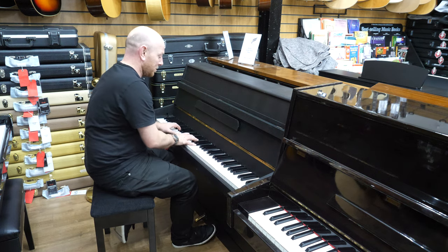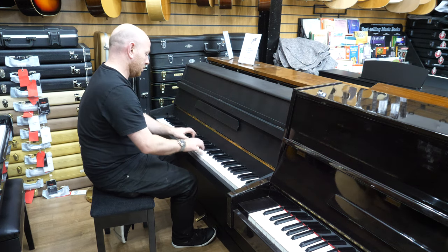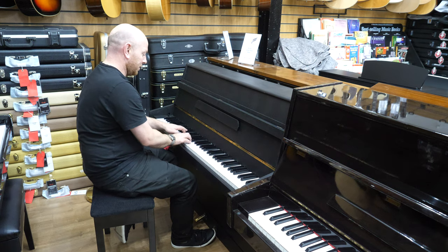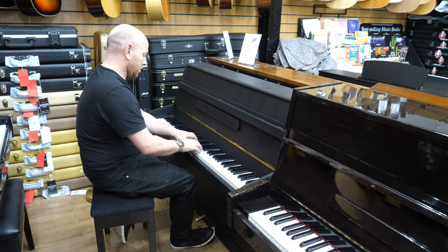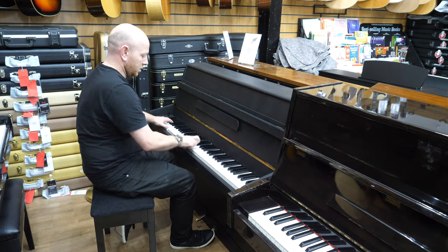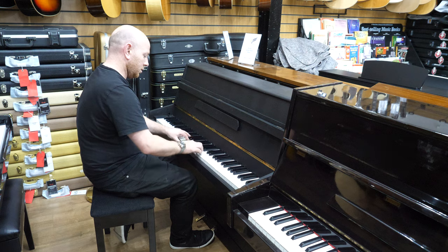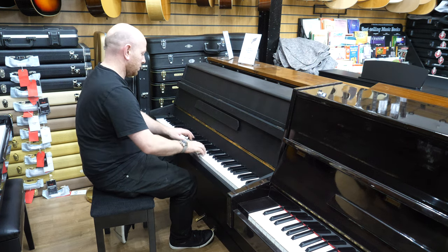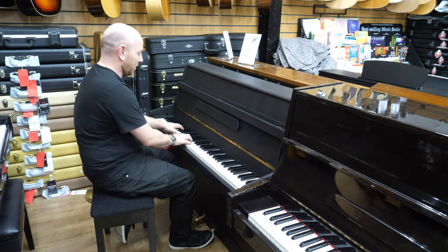So if I just play it — here we go. Modulator on. Modulator off.